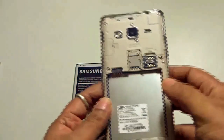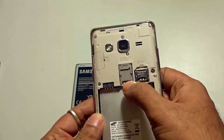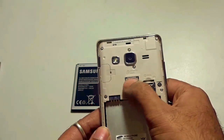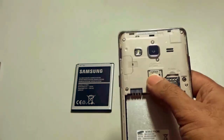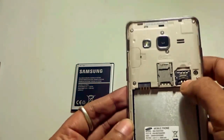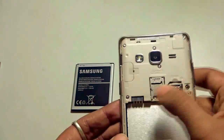Now, at the back, it uses a micro SIM and we have the primary SIM slot over here. Just above the primary SIM slot is the option to add an additional micro SD card that supports up to 128 GB. We also have the secondary SIM slot — both are micro SIM slots.